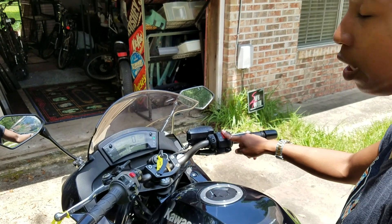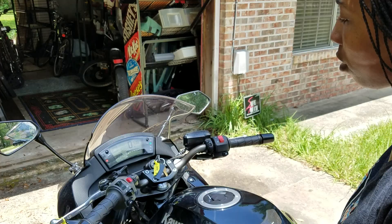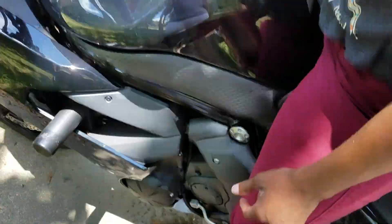Turn it off — there's your kill switch. Get that up, turn the key back to off, make sure your kickstand's down, and then get off the bike.